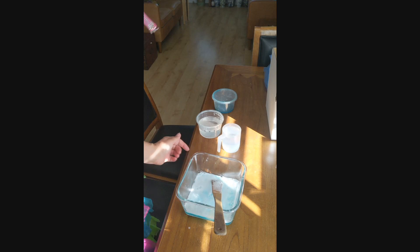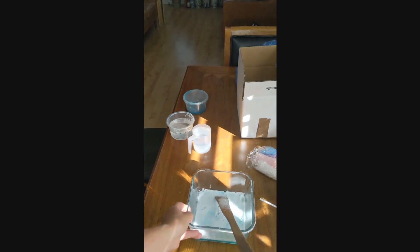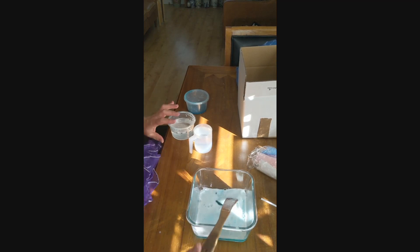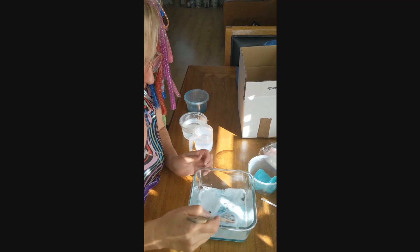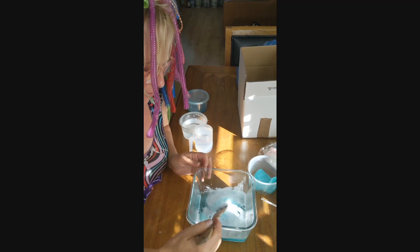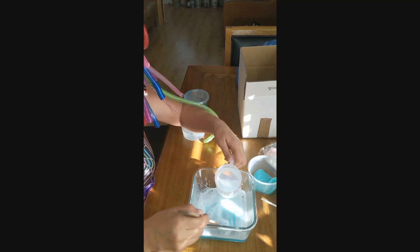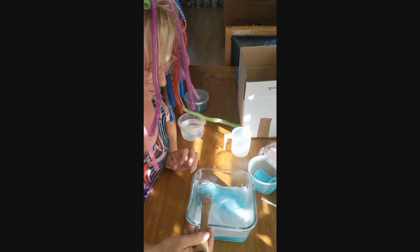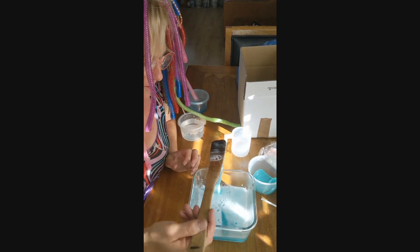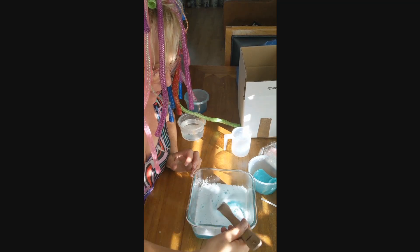When you've had enough of playing with your slime, you can turn it into bubble mix. You take your slime, break it up into little pieces, pop it into a cup of hot water, and stir it until it's all dissolved. You want it hot enough — like it's come out of a coffee machine. Don't boil a kettle and do it. Just hot enough so it will dissolve. Then keep mixing and stirring until it's dissolved.